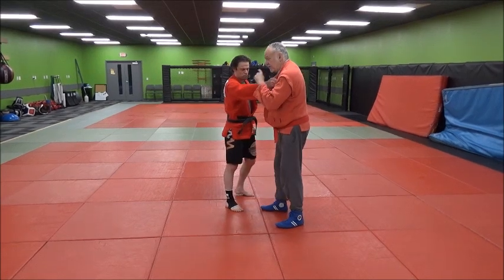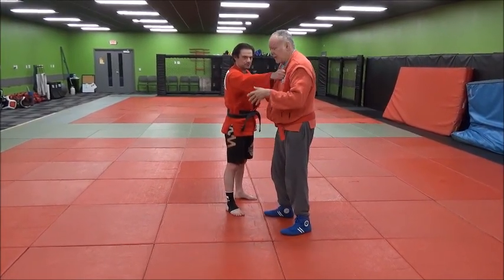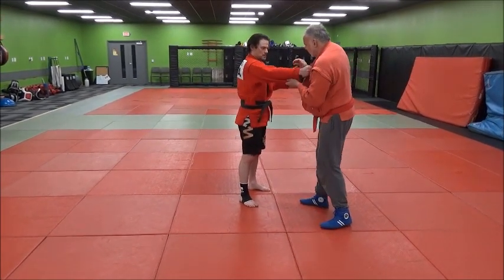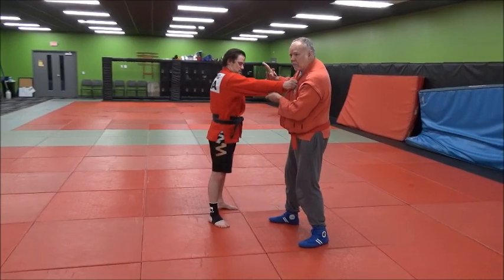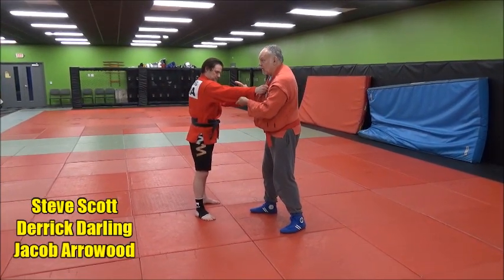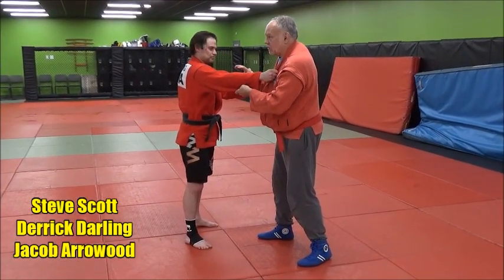We're going to work a sneaky type of a knee drop shoulder throw — Sainagi. We're gripping and gripping, but for some reason he won't let me get my other hand on him. I'd like to get both hands on this guy so I can start working my attacks, but he knows he's not going to let that happen, so he's beating me at the grip.